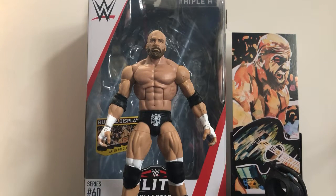Let me know in the comment section below what you think of this figure, and also what is your favorite Triple H figure. For me it's probably this one, the Elite 42, and the entrance attire figure from a while back. Anyway, I'll see you guys next time — bye, take care.